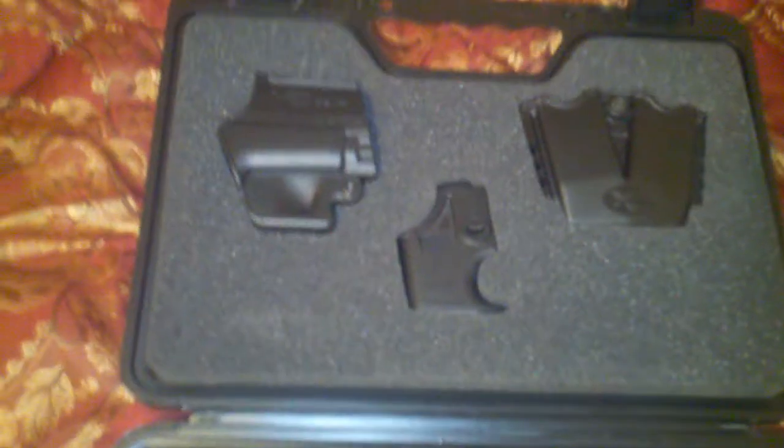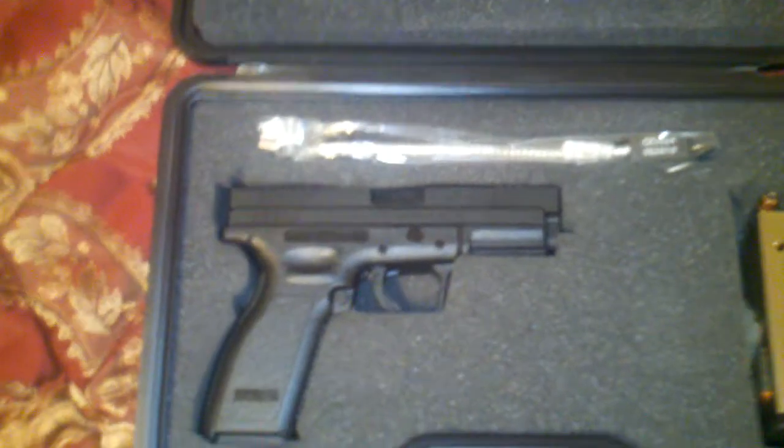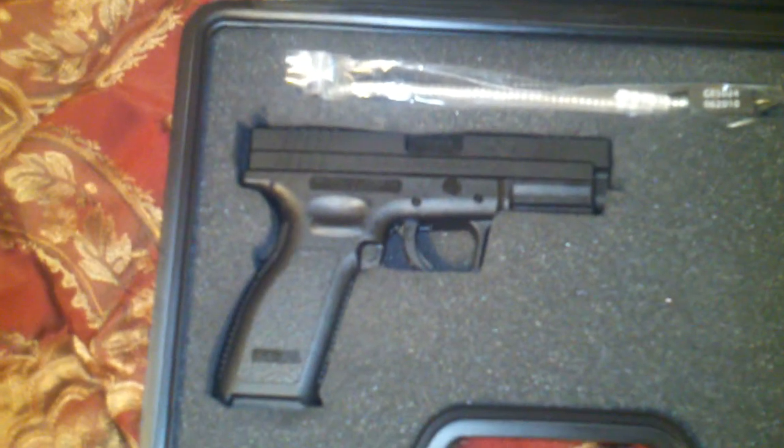Two magazines, holster, speed loader, magazine pouch. Nothing special — I just seen it on sale and picked it up.